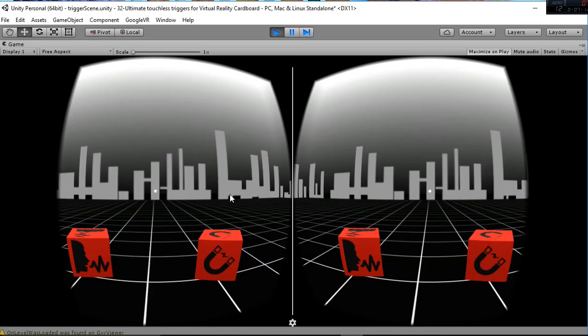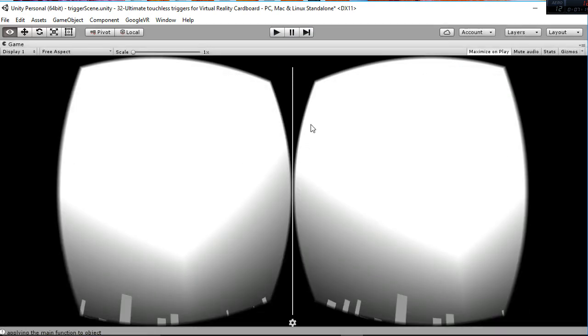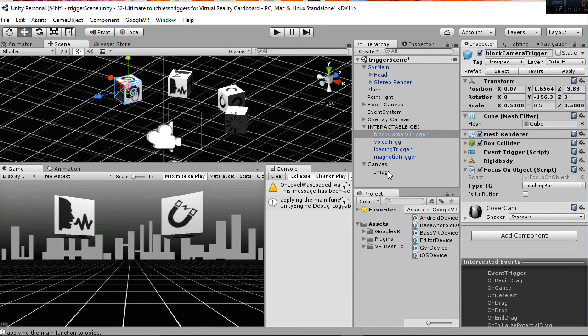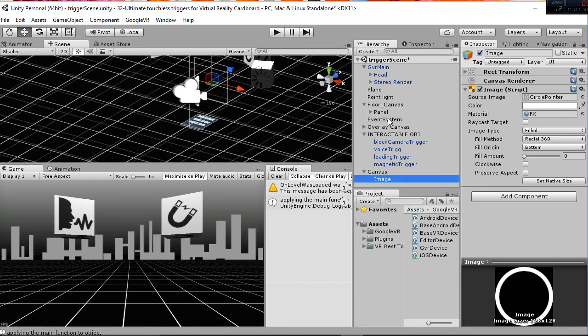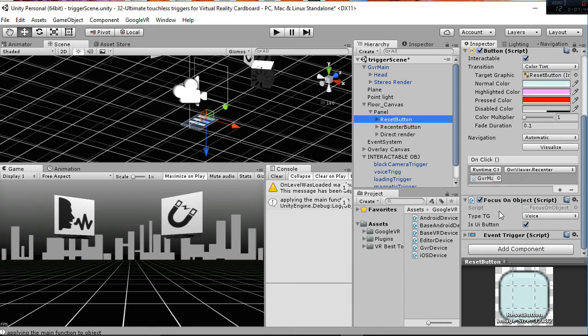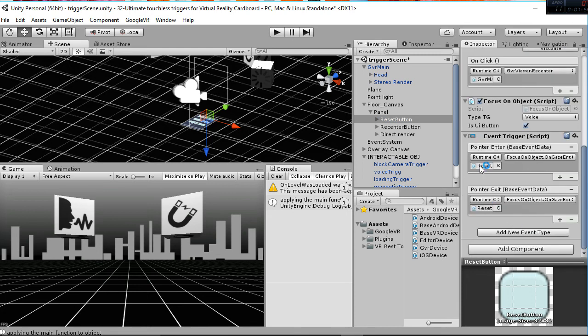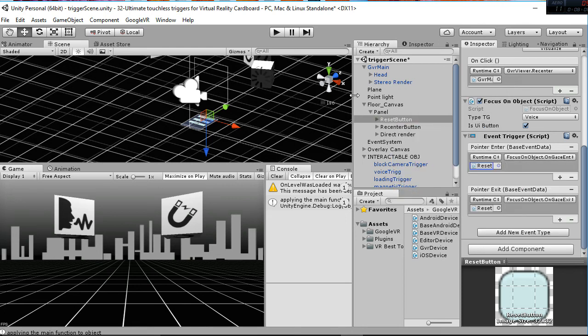Let's wait a second and you'll see that the camera is going to become a loading bar event. It's that simple — you can change your objects and their triggers really easily. The difference between using a regular object and a UI object such as a button is that in Focus On Object you have to check 'is UI button' because different actions are performed. But the structure is the same: an event trigger referencing the Focus On Object script with gaze enter or exit sub-functions.